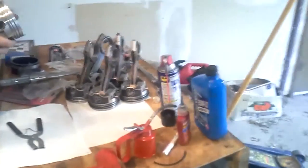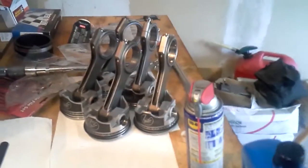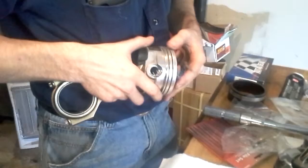Pistons — five of them with rings, and one of them still in progress.